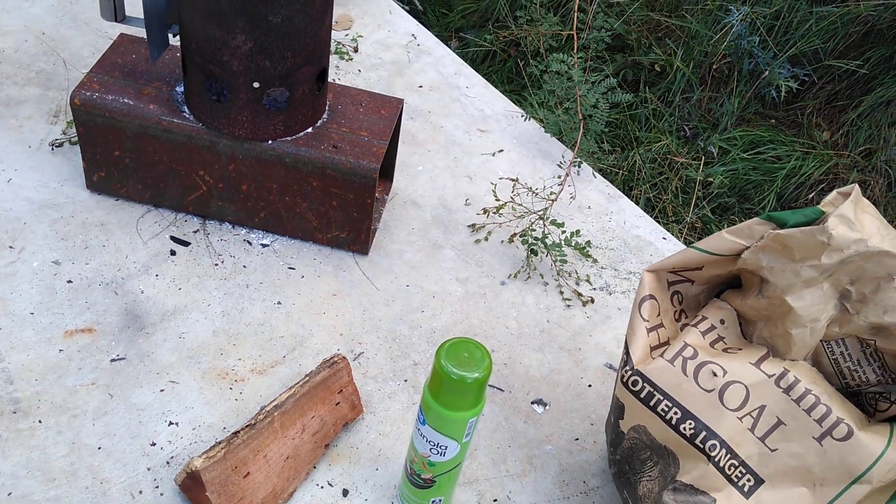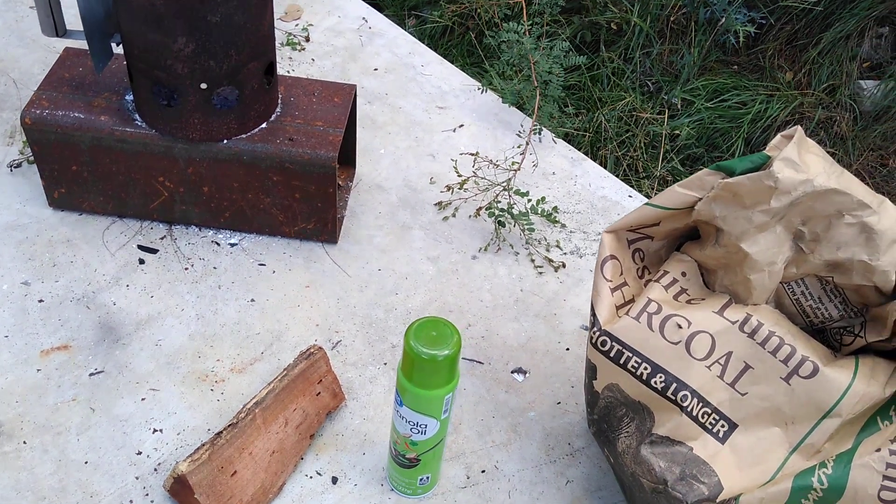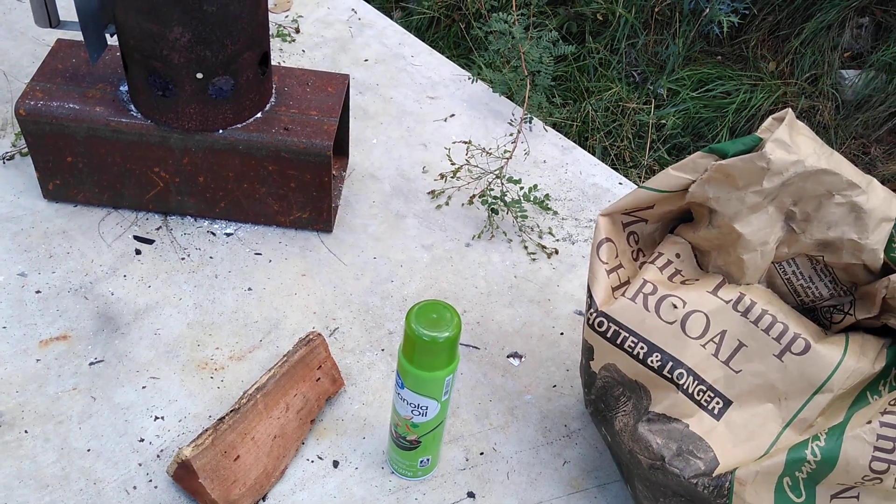You could use post oak, red oak, or any type of wood available in your area that's good for smoking.